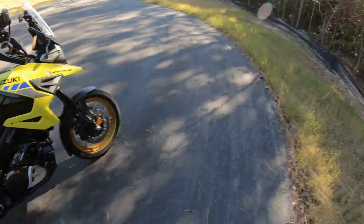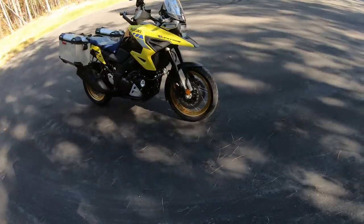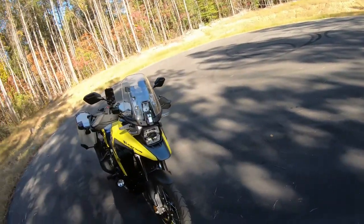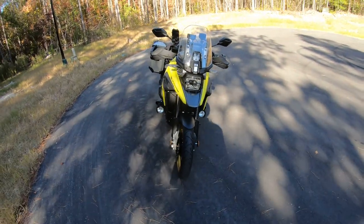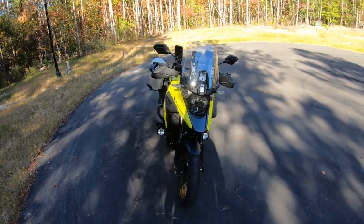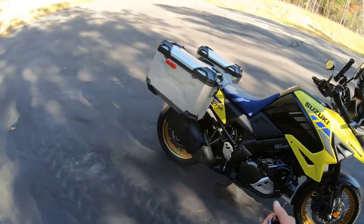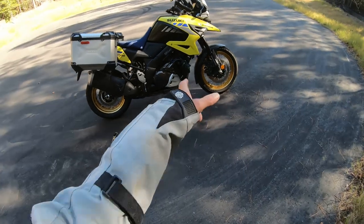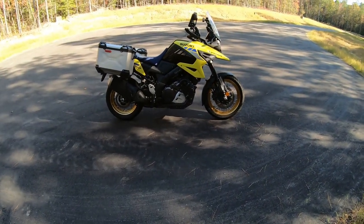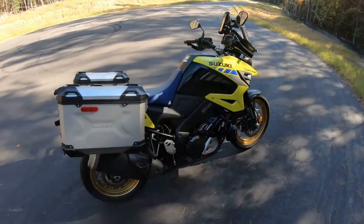As for appearance, I can't tell you the number of compliments I get on this bike. It might be because it looks a lot different than a lot of other bikes out there. It has a beak like a GS but with plenty of different things going on. As for negatives: ground clearance — it's got enough, but I would like a little more. Though I am spoiled with the DR650, so that's my perspective.